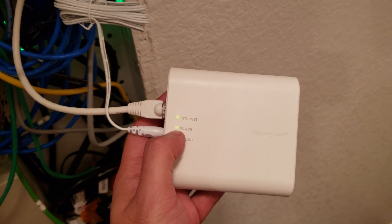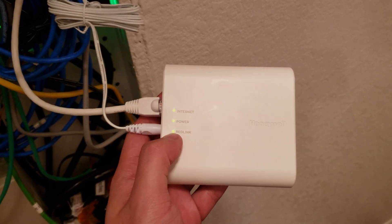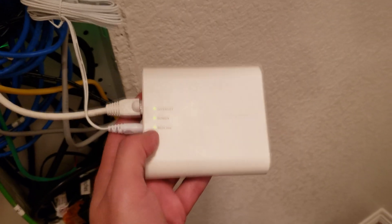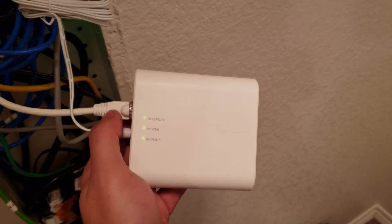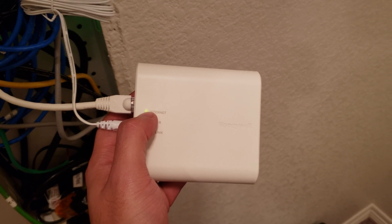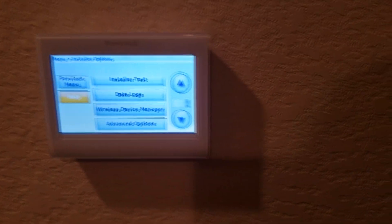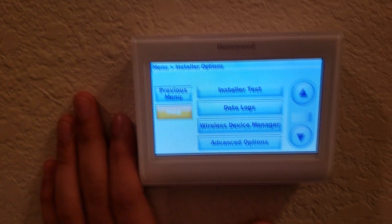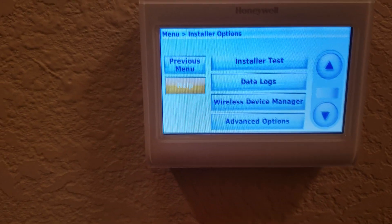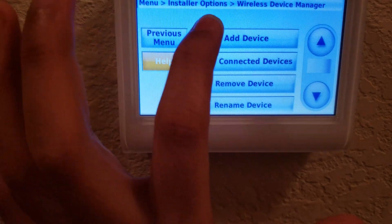Once you plug it in, the power button will come on and the internet light will blink. This Red Link light will not be connected until you connect it to the thermostat. Once the internet light is blinking green, go back to the thermostat, head to installer options, and enter your dealer date code as the password. Then go to wireless device manager.